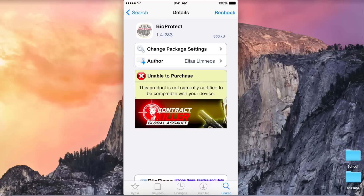BioProtect is a tweak that allows you to lock down certain parts of your device using your fingerprint. So it allows you to lock down applications, parts of settings, and much more. It is compatible with iOS 8 and iPhone 6.